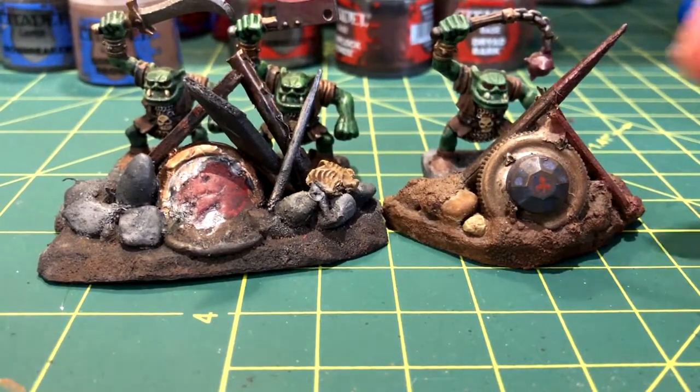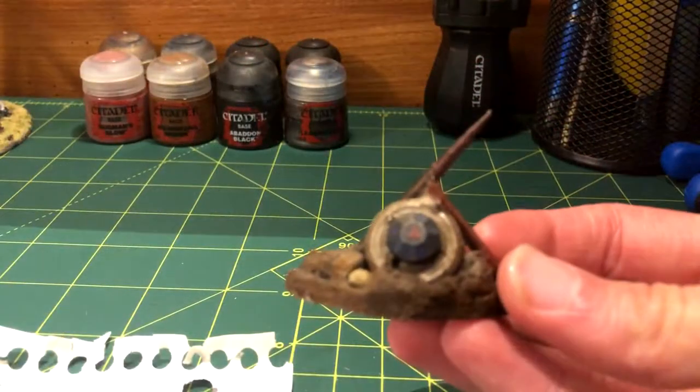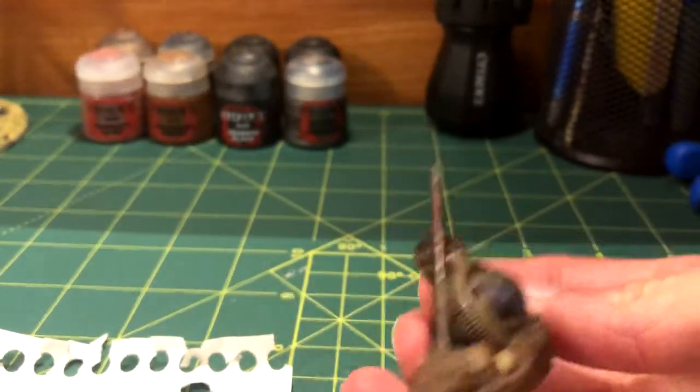In this video, I'll be showing you how to make this orc barricade terrain for D&D or other tabletop board games. This one made an appearance in my orc painting tutorial.